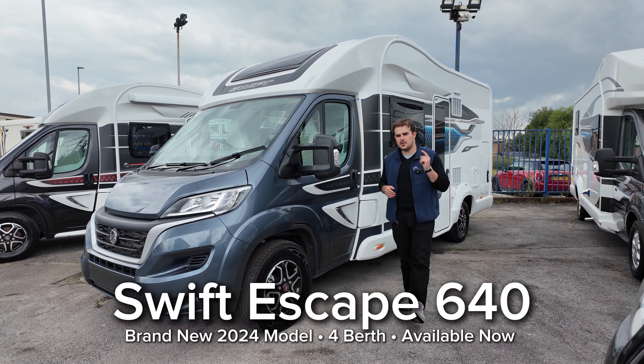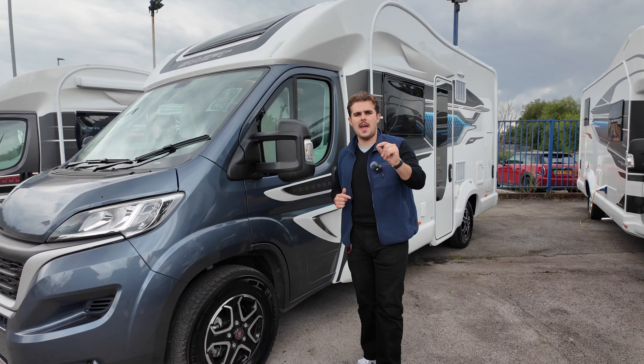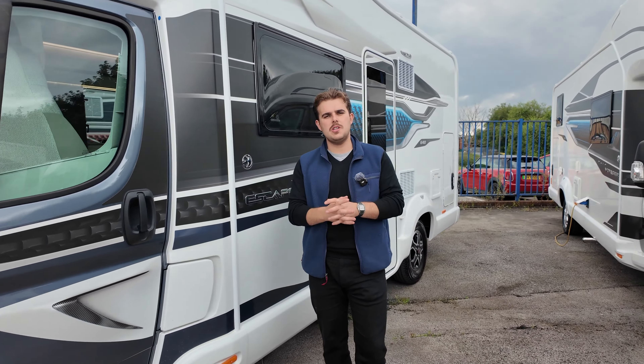We've got one of my favourite motorhomes here today and we're going to do a video tour for you. It's a 2024 model Swift Escape 640 — a four berth motorhome with a drop-down bed and an impressive spec. It's based on the Fiat Ducato with a nine-speed automatic. We're going to have a walk around, show you some of the features, hop on inside, and talk Swift Escape.